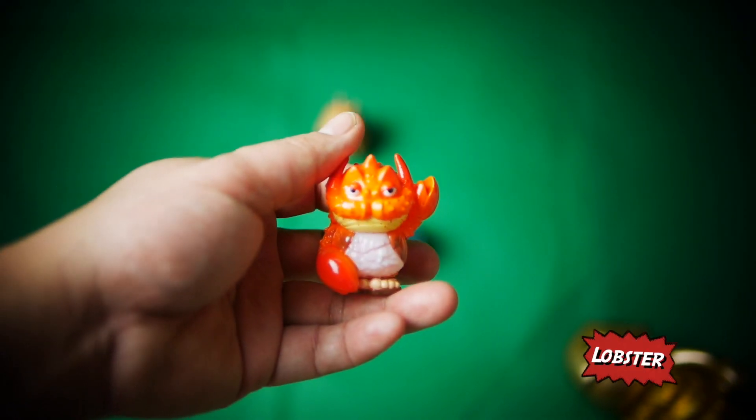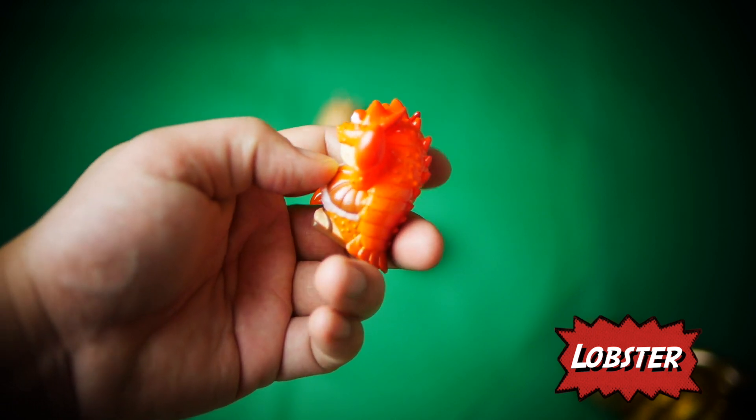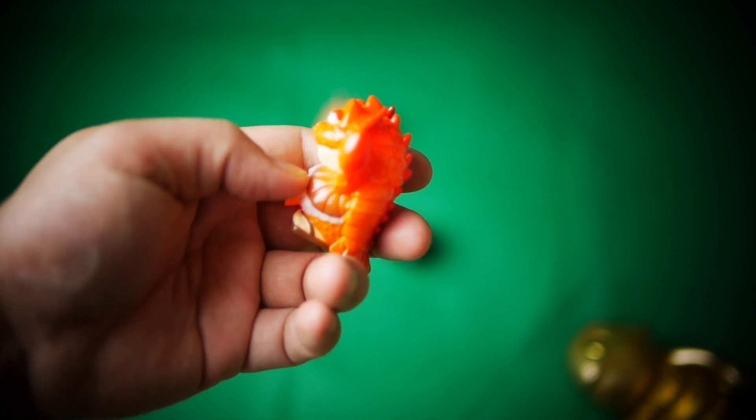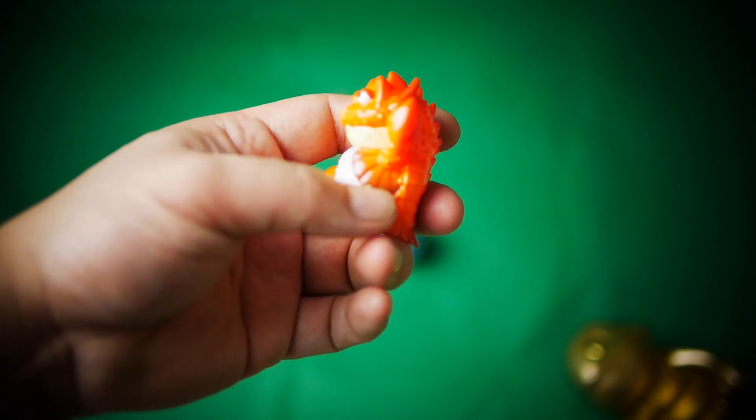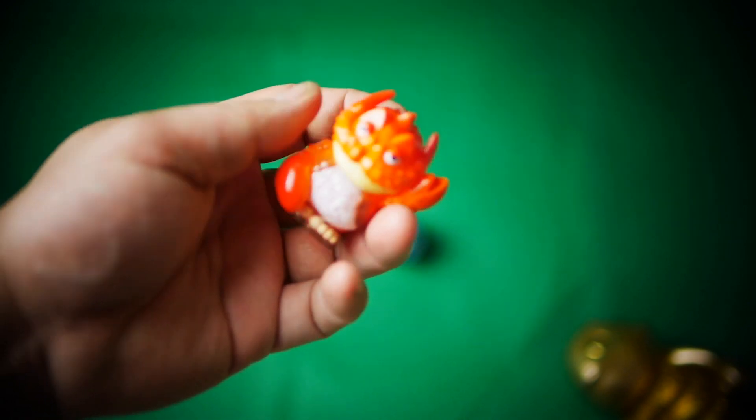Lobster — king claw. See, it would have been easy if it was just pure orange, but you can see the contrast on the edges. For such a small figure, great paint work to be fair.